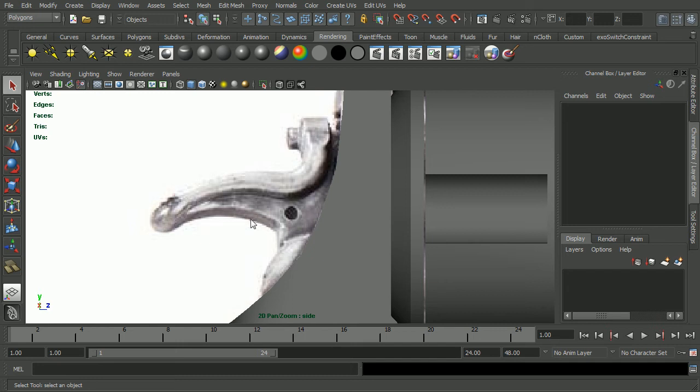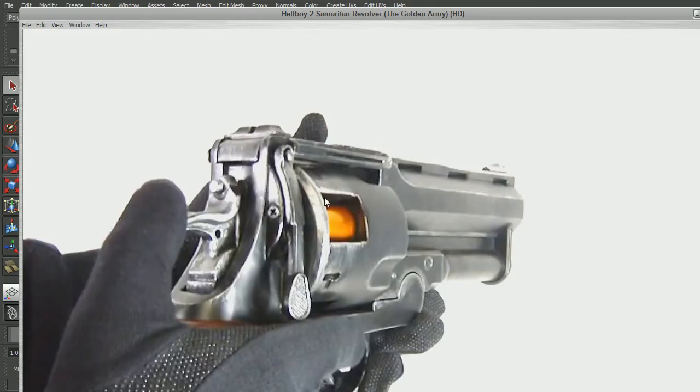In this video, I'm going to create the hammer for the Samaritan. It's difficult to tell in this reference here, but this is really the only rounded piece that I'd want to do as a smooth mesh preview or proxy style model. The rest of this stuff is pretty hard edged. In the other reference, you can plainly see that's a pretty hard edge, and this is as well. So I think we'll save some geometry just creating these as primitives and interpenetrating them and just combining them in the end. Even this piece up here is basically just a cylinder, so we'll just tack that on as well.